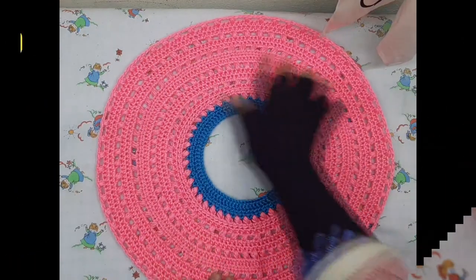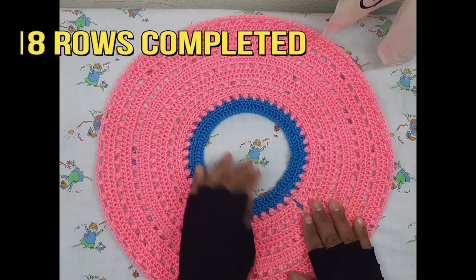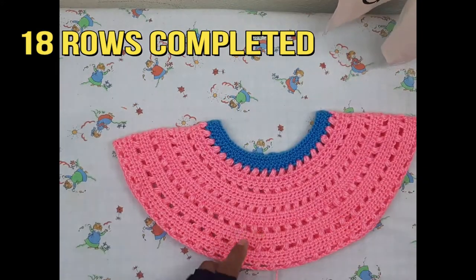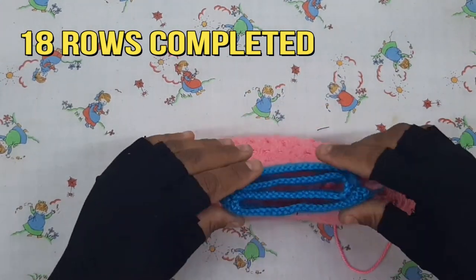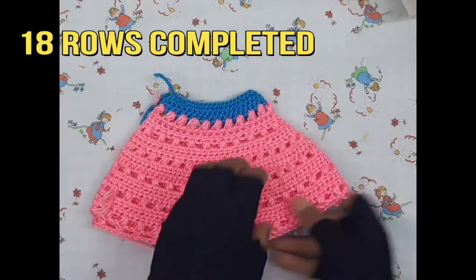This bodice part has been completed in 18 rows. This open part is for the button hole. Fold the bodice part and take the measurement for the shoulder, then mark the arm hole by this method.